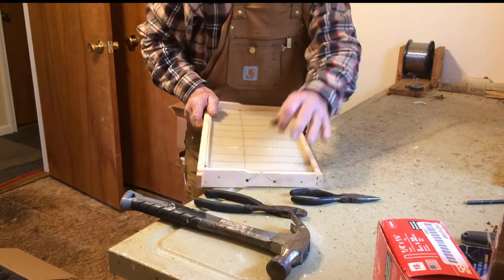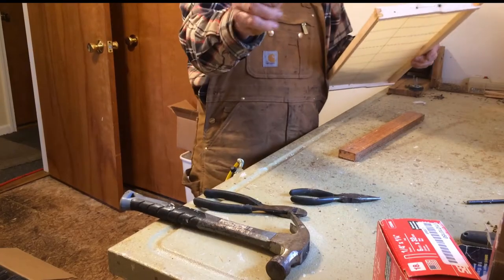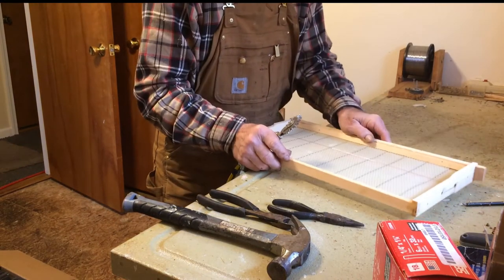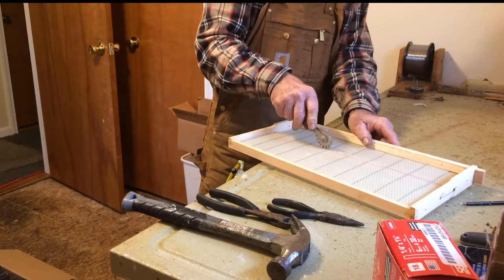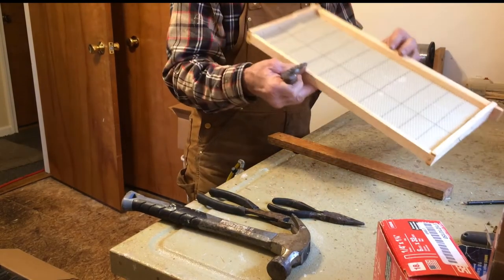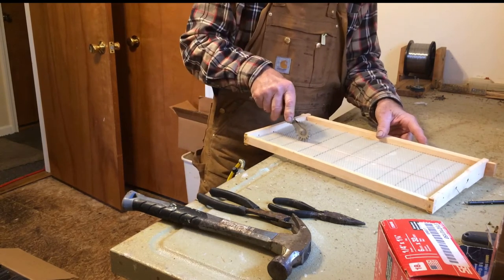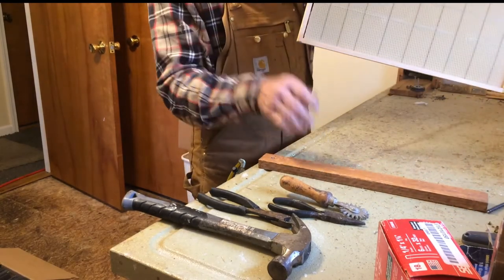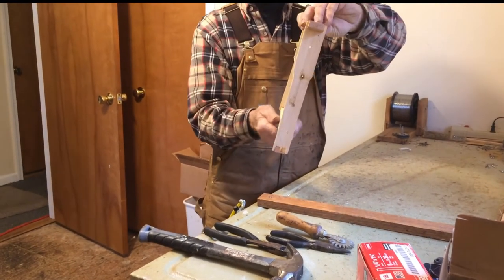I pretty well smash the tail into the bottom of my wood frame. Then I embed it with a wheel — this is to support the wire so I don't knock it out of my frame. I just wheel this cord instrument along my wire and it pushes it in so it stays put. Flip it over and do the other side.